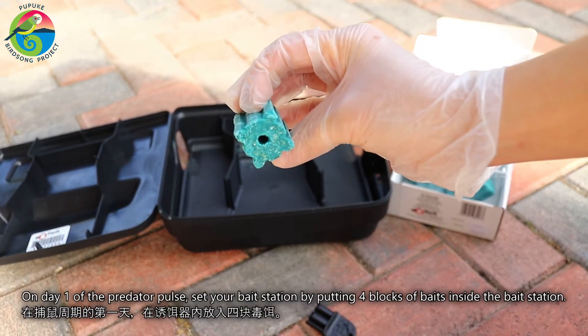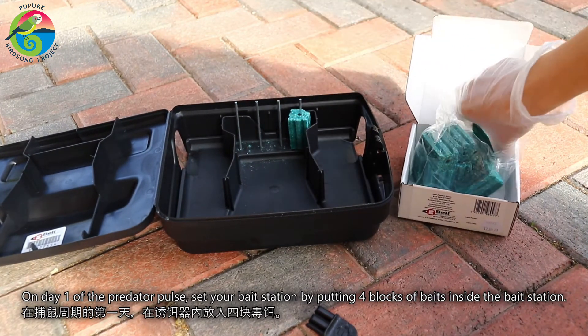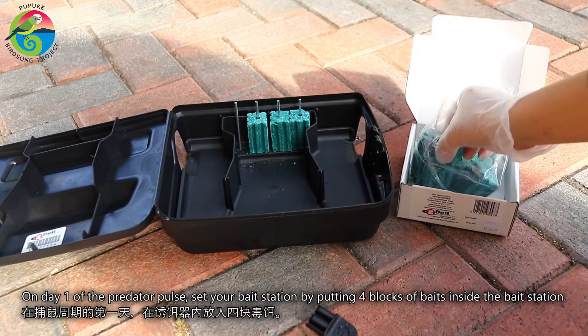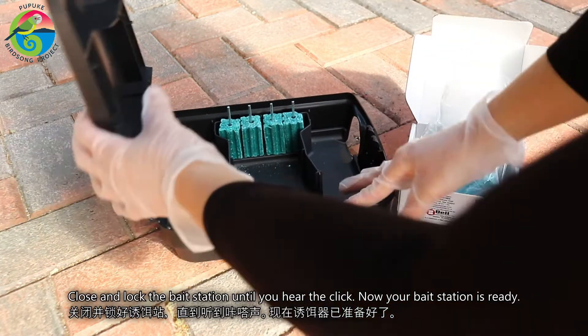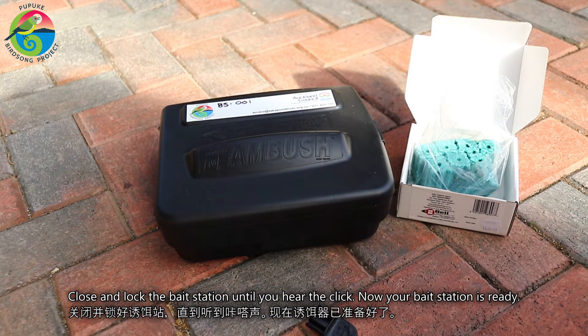On day one of the predator pulse, set your bait station by putting four blocks of baits inside the bait station. Close and lock the bait station until you hear the click. Now your bait station is ready.